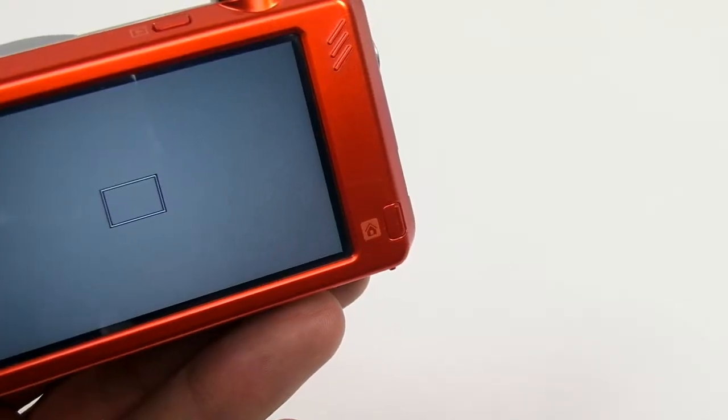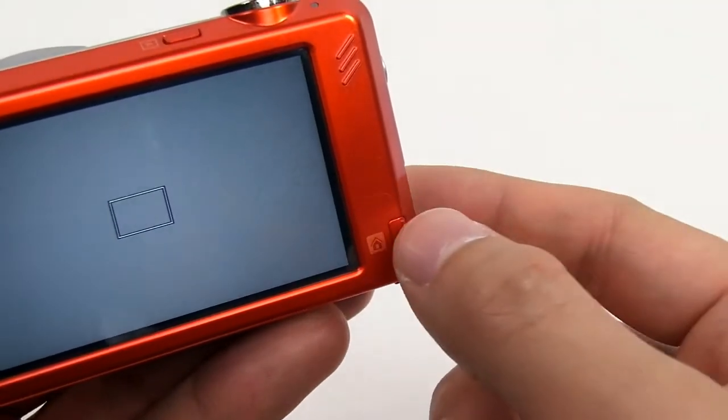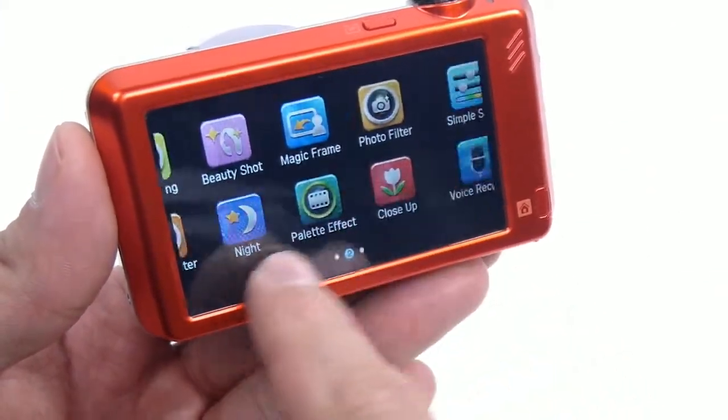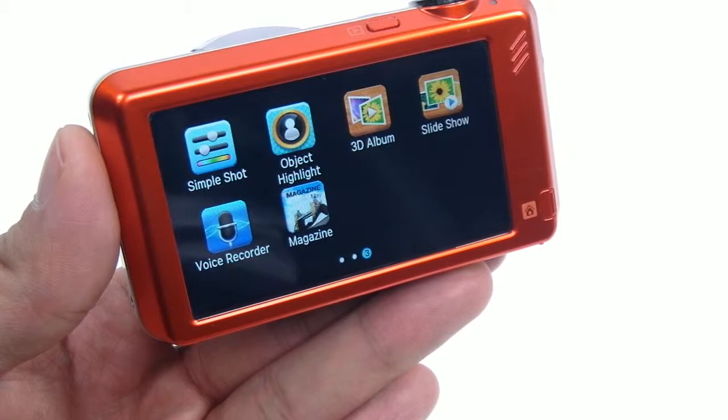At the bottom right-hand corner, there's a Home button. If you push this button, you can look through the simple menus and functions, and can choose quickly what you want to operate with a simple touch of your fingertip.